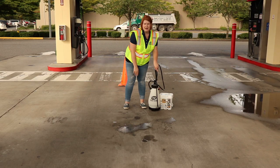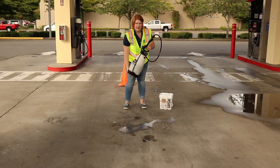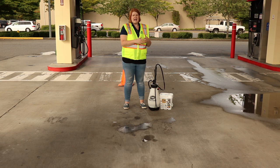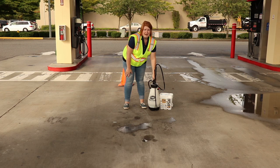I already have my CAF 2-Gallon Sprayer here filled with one gallon of water. I added one cup of Exmo. Then I'm going to go ahead and agitate my sprayer a little bit to get the Exmo to mix in. It's important to note that Exmo won't fully dissolve into the water — instead, it'll suspend in the water kind of like a snow globe. After that, I will pressurize my sprayer and will be all ready to use it.